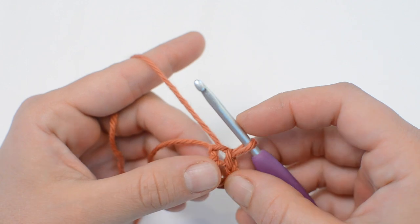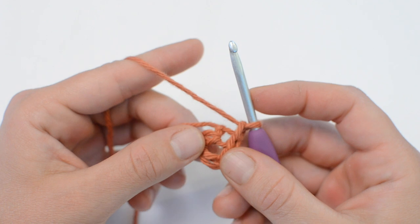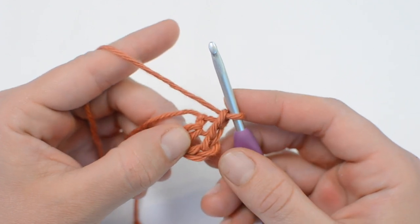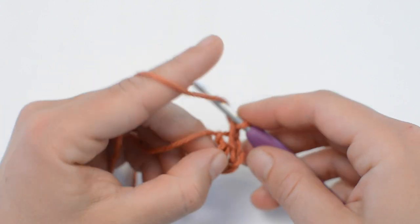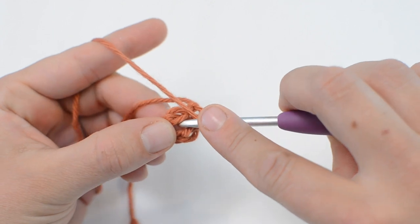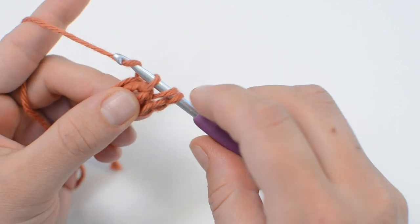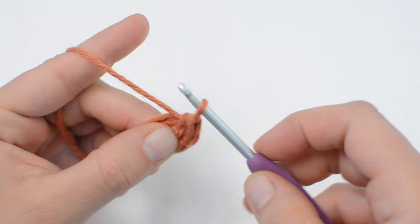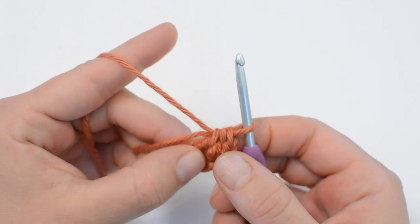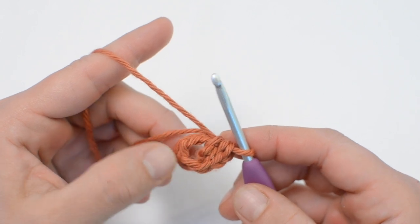Now we'll start round one with a chain one. We're going to be doing half double crochet stitches, or half treble crochet if you're in the UK. We start with a yarn over and we're going to be working into the center of that loop we just made, pull the yarn through, yarn over, and pull through all three loops on your hook. That is the half double crochet stitch in the US, and we're going to do nine of those stitches right through the center.